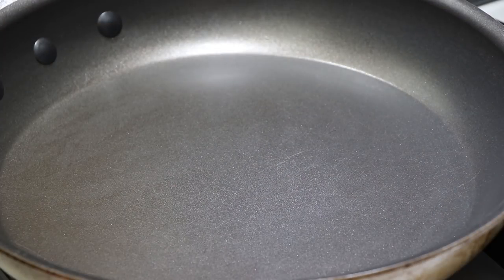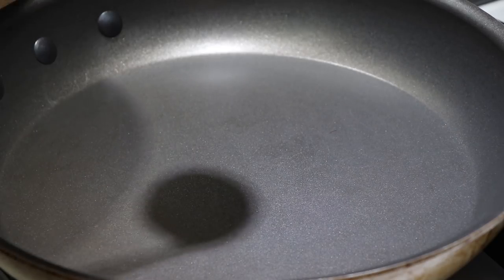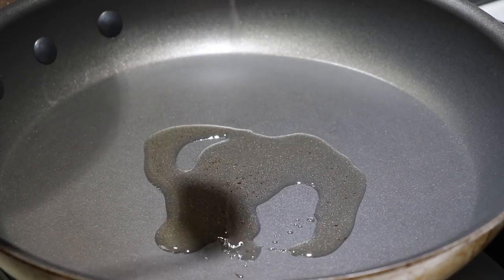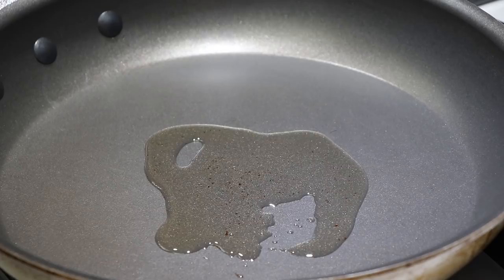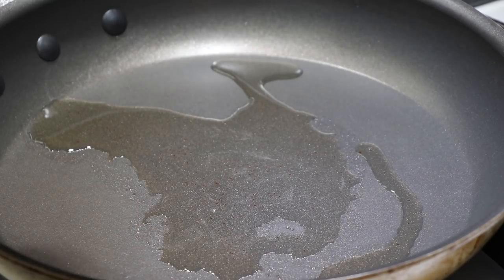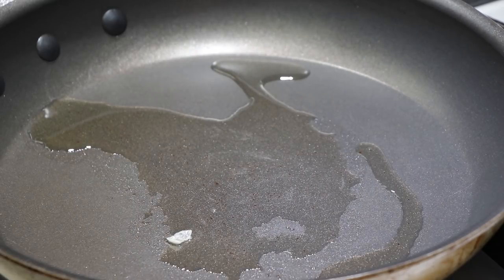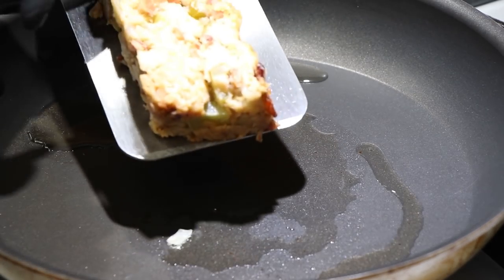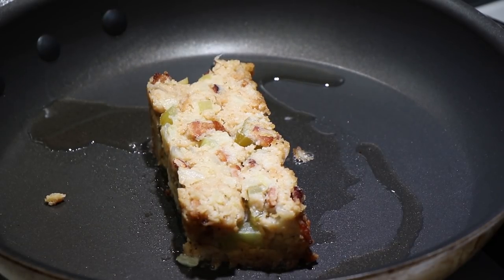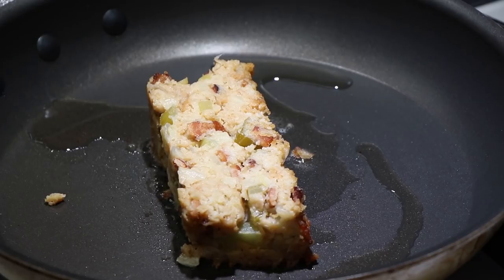I'm going to heat my pan up to medium high. I'm going to add a little bit of the bacon grease left over from frying before — you could use butter if you wanted to, but if you have bacon grease left over, why not? I'm going to let that get nice and hot and then slide our nice slab of stuffing in here. We're going to let that crisp up fully on one side before we turn it. This is thick enough that if you want to crisp up other sides than just the two main ones, you could go for it. This is an experiment — we're playing with structural integrity.